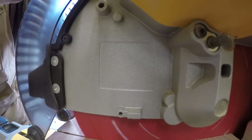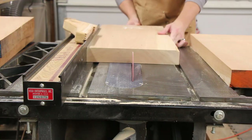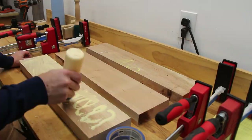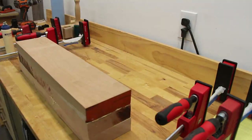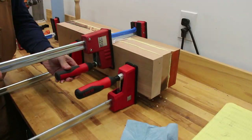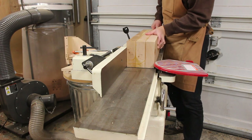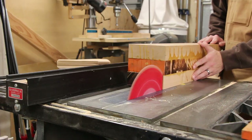For the main support posts I started with some massive cherry boards, cut them to length on my miter saw, and ripped them to width on the table saw. These were then glued up to make 5-inch square posts that would end up supporting the entire weight of the table top. I then squared up those edges on the jointer and table saw until I had a nice square post.